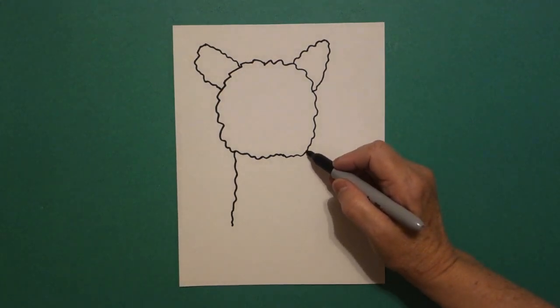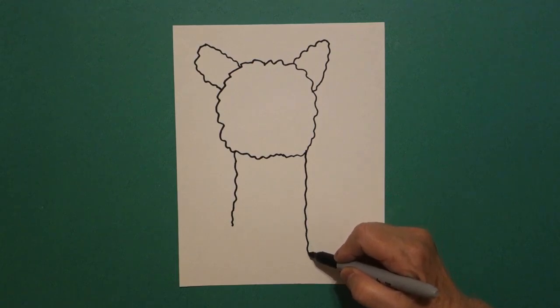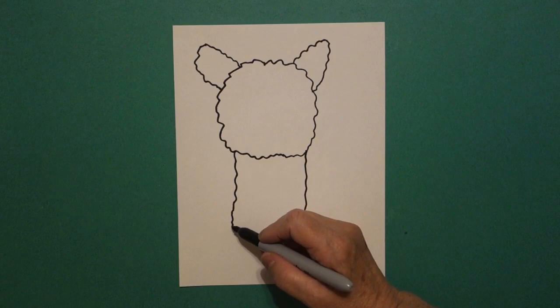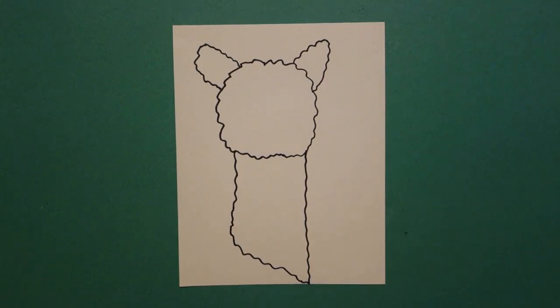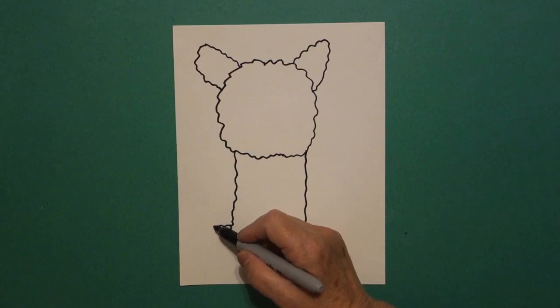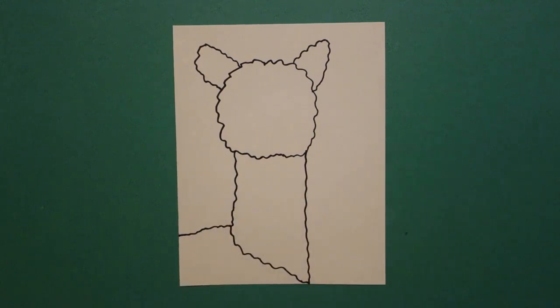Come on the right hand side and we're going to draw a wavy wavy line down off the page. Come back to the left and we're just going to draw a slightly wavy wavy line. Connect on the right. Come back up here on the left and we're just going to draw a wavy wavy line out to that part of the page.